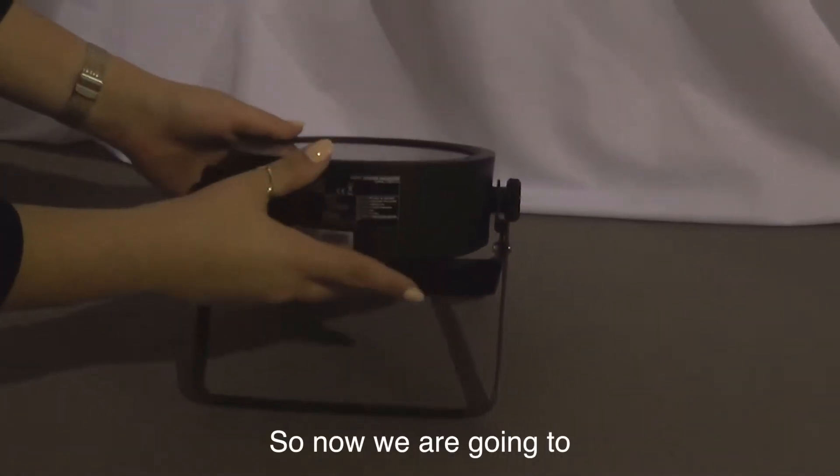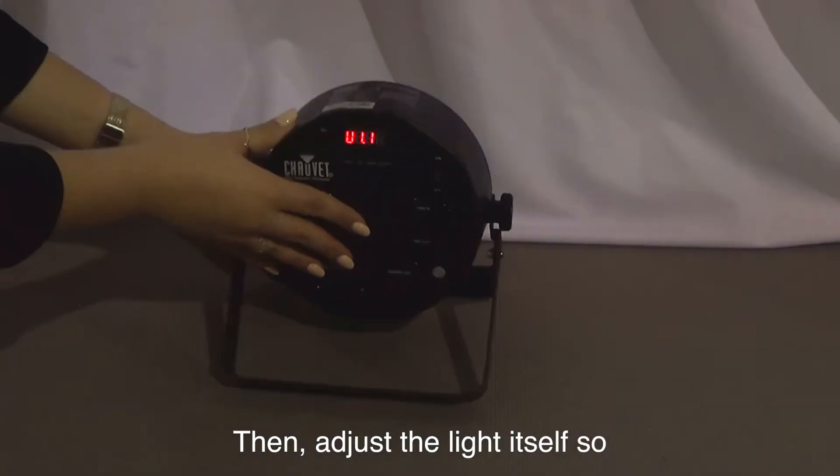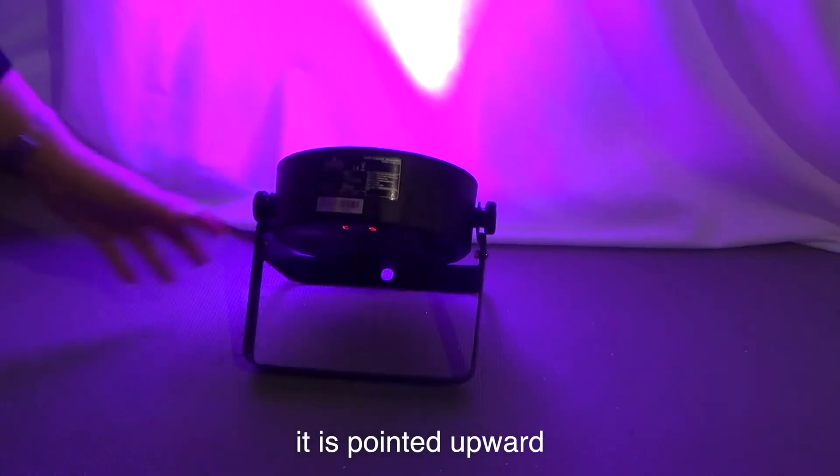So now, we're going to turn on the uplight right here. Then, adjust the light itself so it is pointed upward.